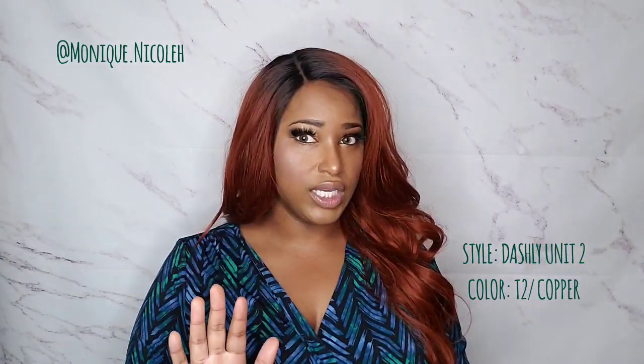If y'all do not like a middle part, you can always switch it up. I'm going to do a side part — so this is how it looks as a side part if you're not really feeling the middle part. It's all about preference and you have versatility with the style.